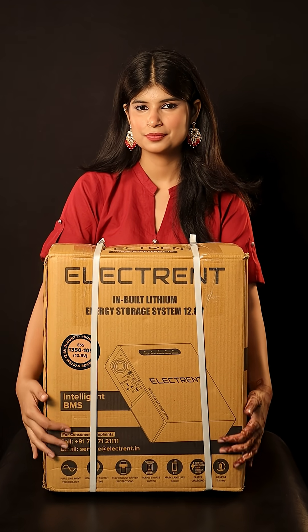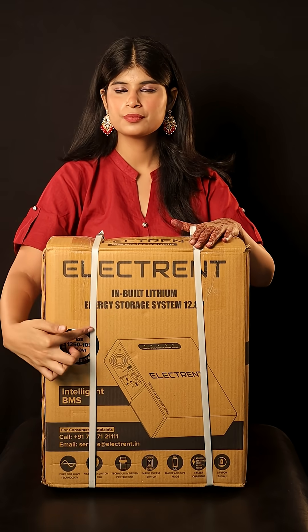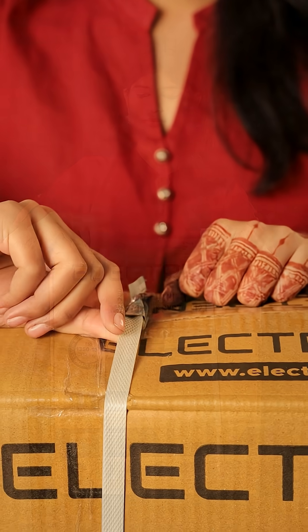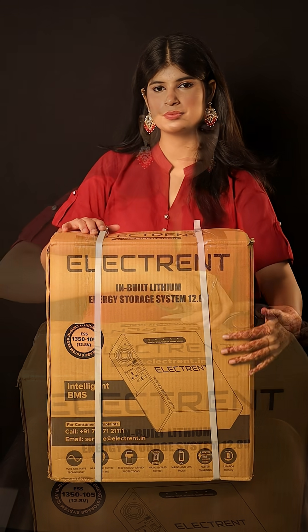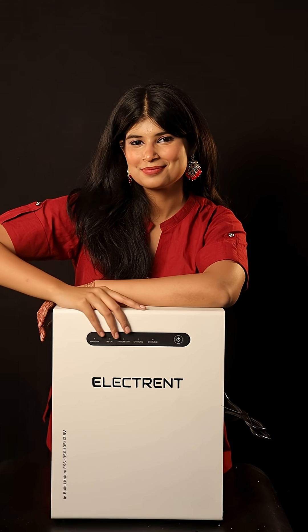Today, we are unboxing the Electrant Inbuilt Lithium ESS1350, a next-generation power backup solution designed to replace traditional inverters and lead acid batteries. The product comes in high-quality, durable packaging. As we open the box, the first thing we notice is a sleek and compact design.